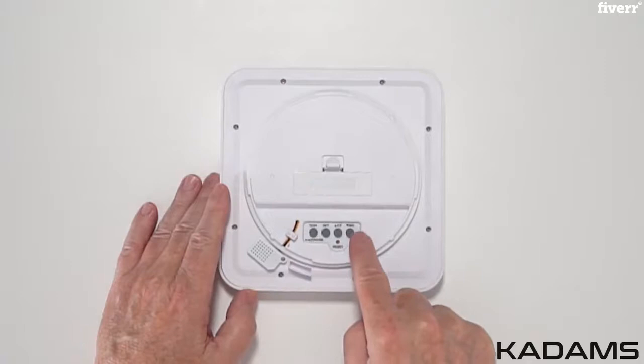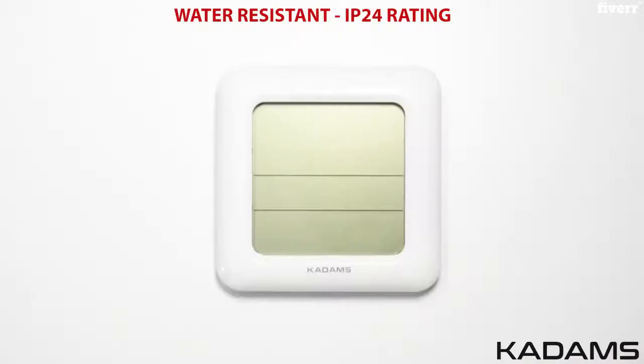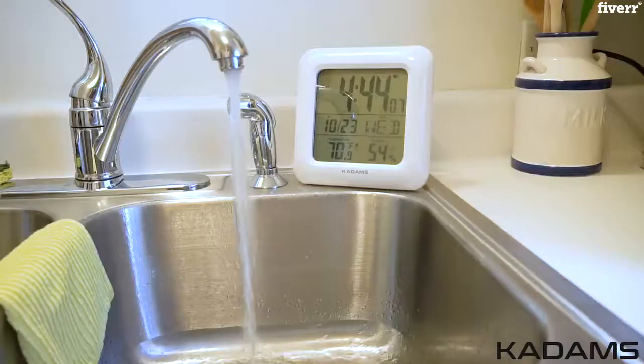This clock is water-resistant with an IP24 rating, protecting the clock from water falling as well as spray from any direction. It's perfect for use in the bathroom, shower, and kitchen areas.